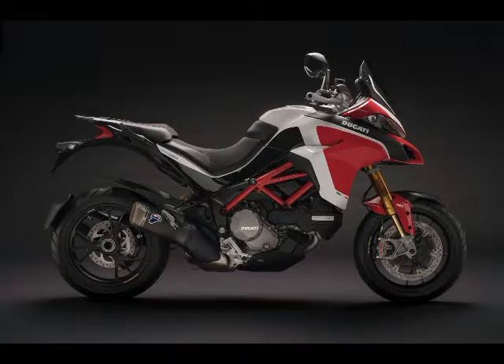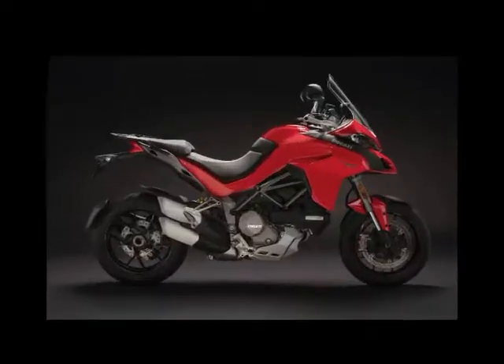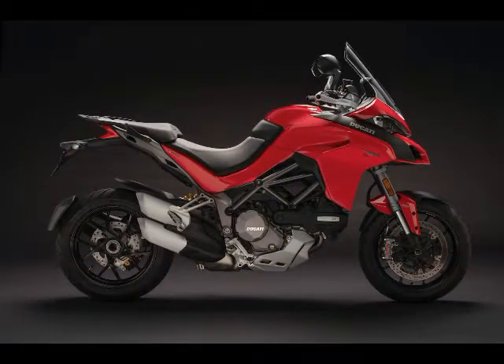For sharper handling, the Multistrada 1260's trellis frame was redesigned, and features an increased steering angle from 24 to 25 degrees, and a 48mm (1.8 inches) longer swingarm.